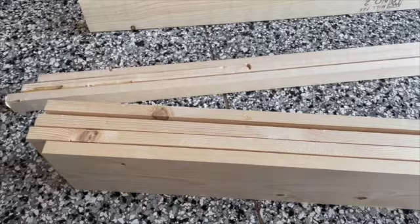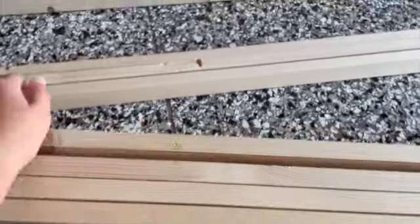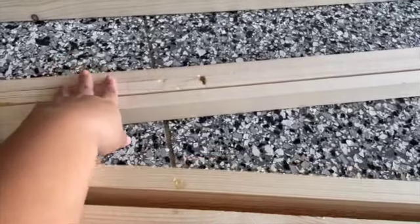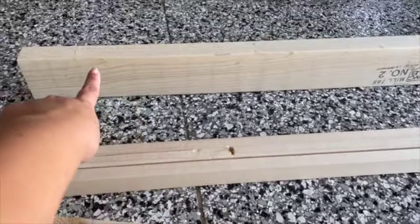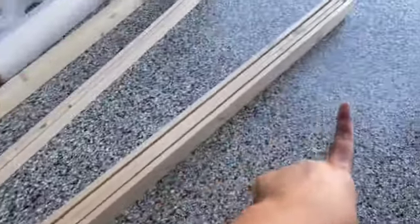Here are the pieces that he wanted to get. These are one-by-sixes — he got four pieces. Then he got one-by-twos — three pieces. And then a two-by-four; I believe he got two pieces, and I'm thinking they're six feet.